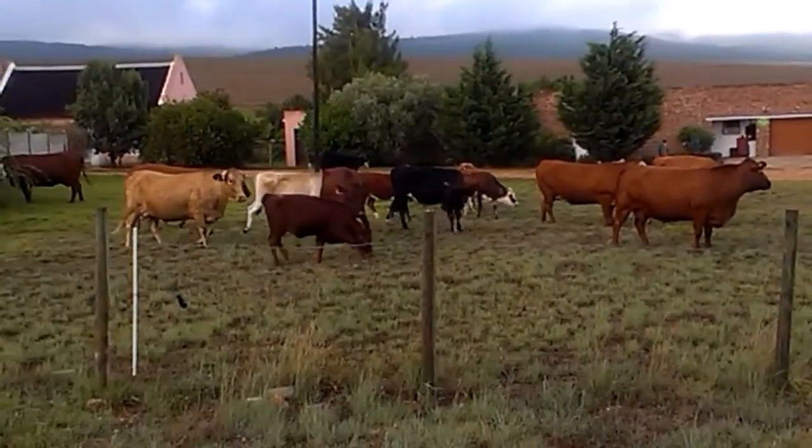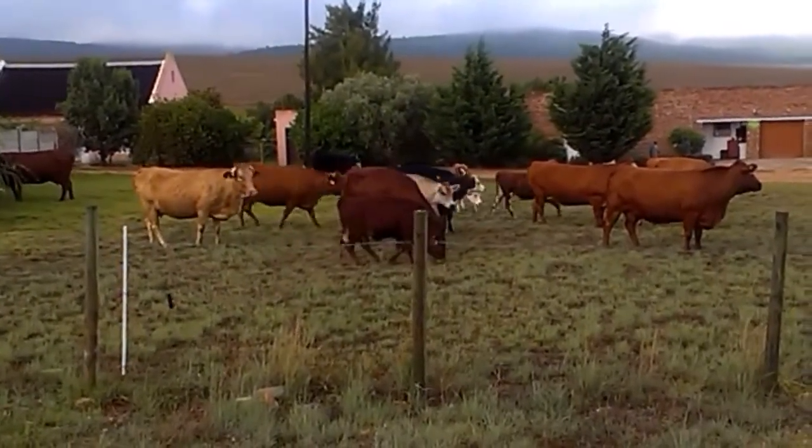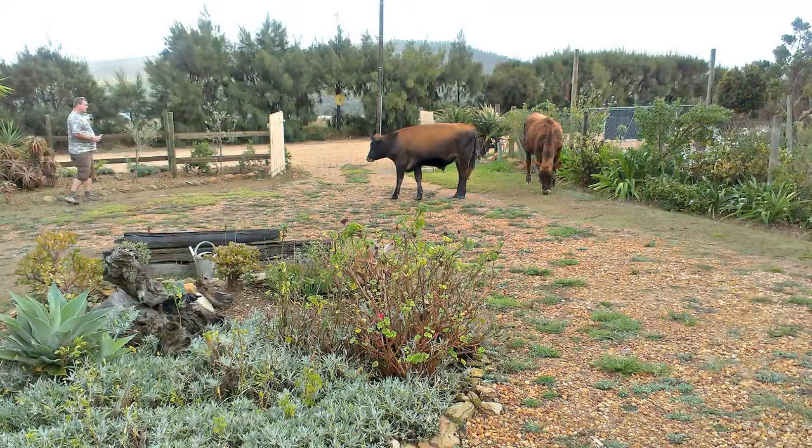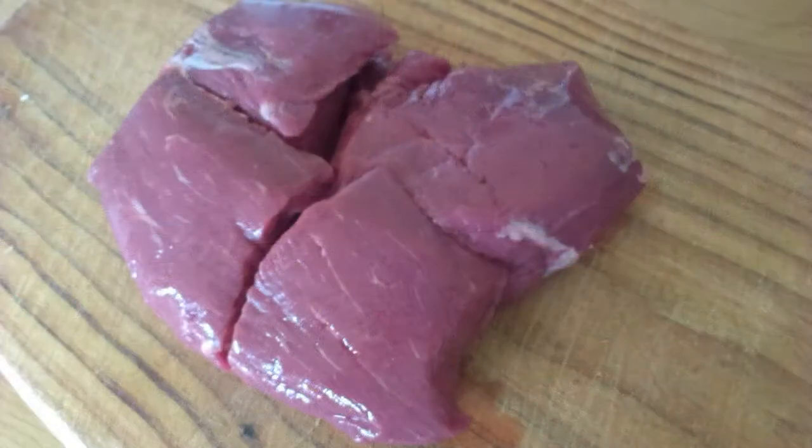So here it is folks. I decided that I was going to make a beef wellington. First of all, you have to catch your beef. Once you have that...